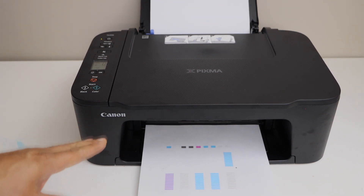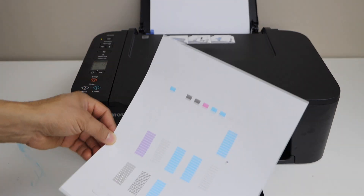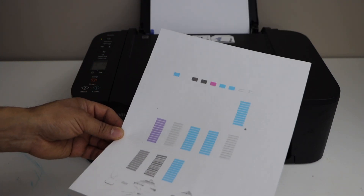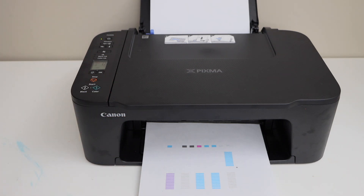In this video I am going to show you how to fix the printing where the black ink or the yellow ink is not showing up, and we are going to clean the print head of this printer. That is the Canon TS 3700 series.